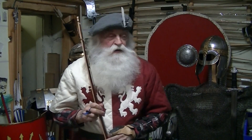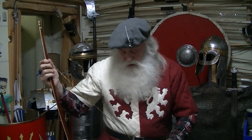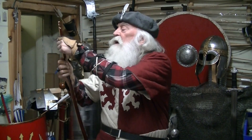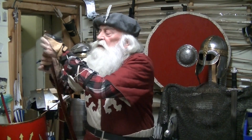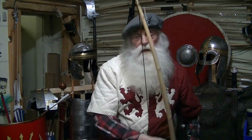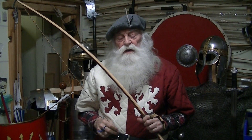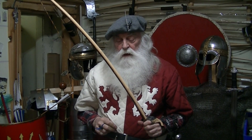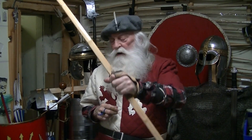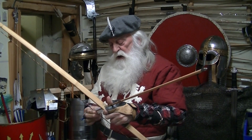We're still weather bound with lots of snow on the ground, so we're going to have another lesson inside. I'm going to explain a few things that will help you. In the last lesson I showed you how to correct when you pull the arrow off.